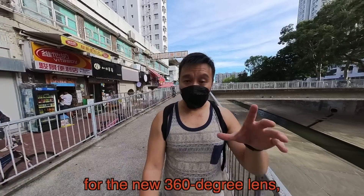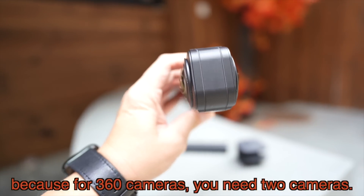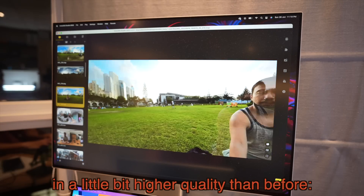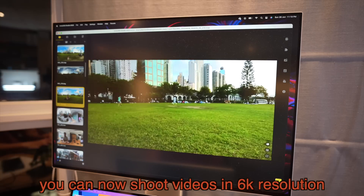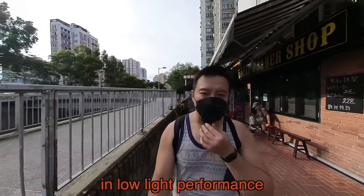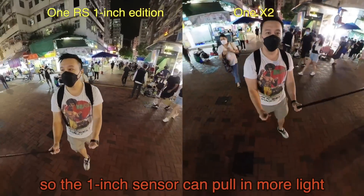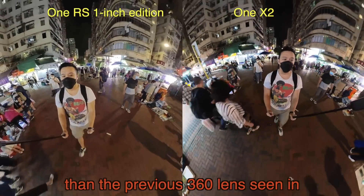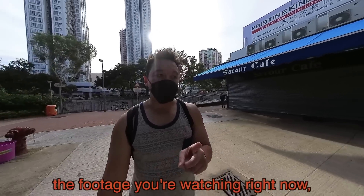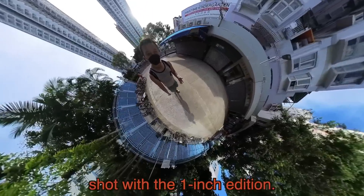This 1-inch sensor is actually for the new 360-degree lens, so there are actually two 1-inch sensors because for 360 cameras you need two cameras. The benefit of having a 1-inch sensor is that you can shoot photos and videos in higher quality — 6K resolution video and 21-megapixel still photos. But the bigger benefit is low light performance, because the larger the image sensor the more light it takes in. The footage you're watching right now is a 360-degree video in 6K resolution shot with the 1-inch edition.